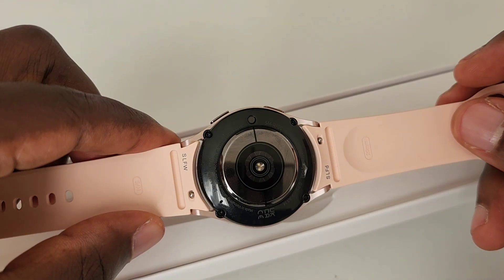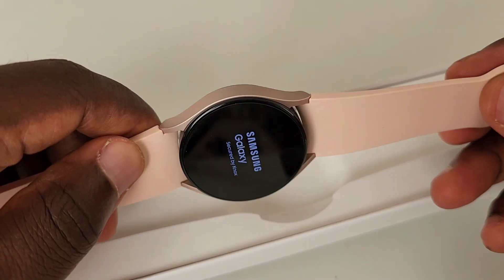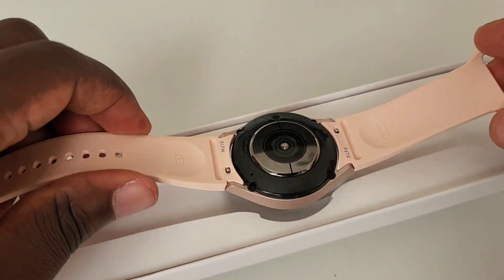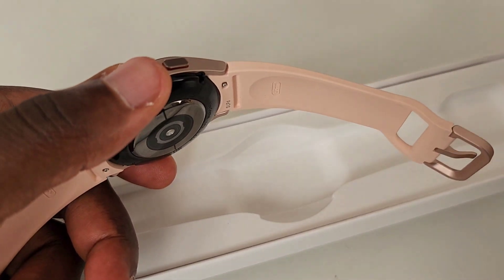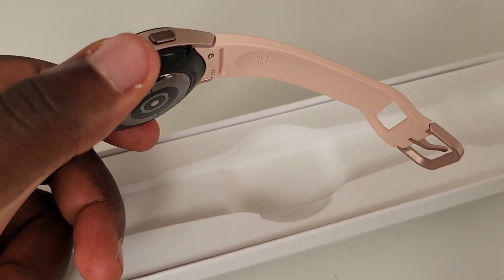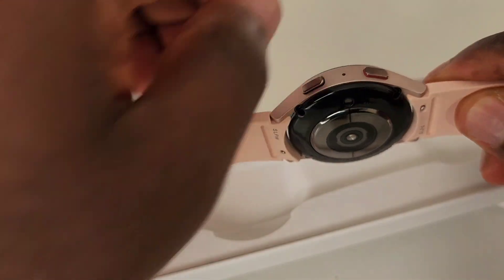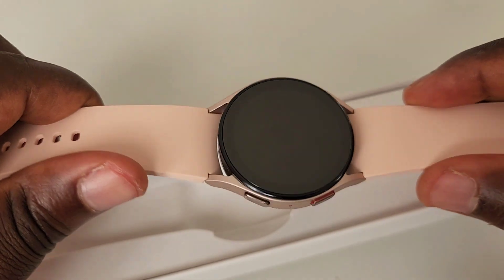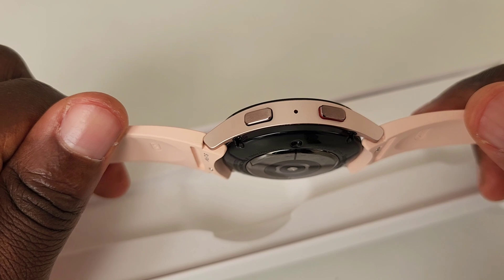Hopefully you'll get to see new functions from this temperature sensor. Otherwise it performs the same as last year's with a little bit more battery life. I really did a comparison between the time the battery lasted on Watch 4 Classic and the time it lasted on Watch 5, and the Watch 5 really had a prolonged battery life.